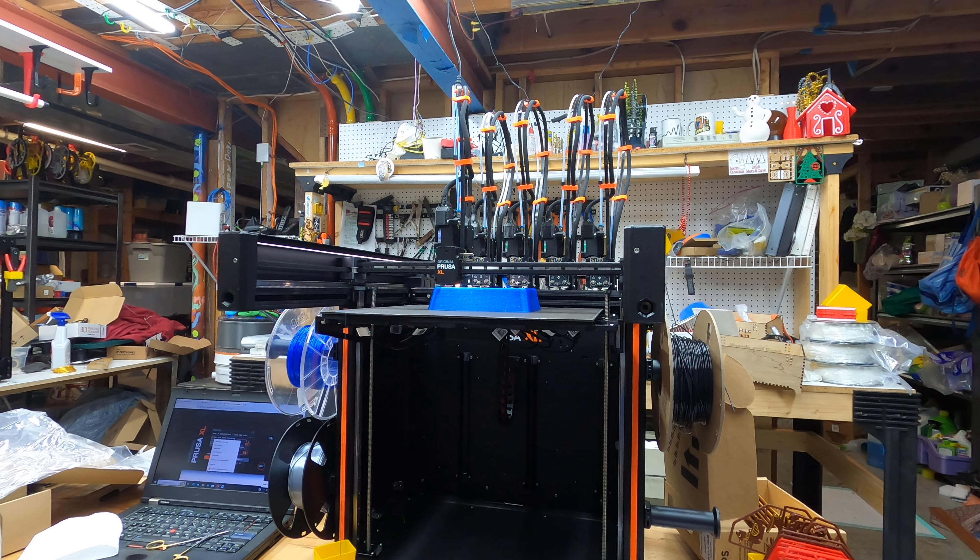The Prusa — I've been really happy with the way it's been printing. I haven't tried the head swapping or color changing too much yet, but I think it's the best printer I've got for quality.